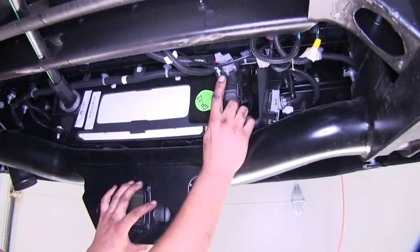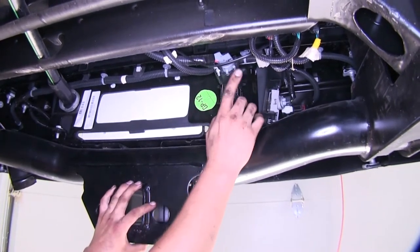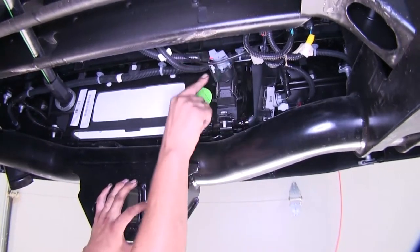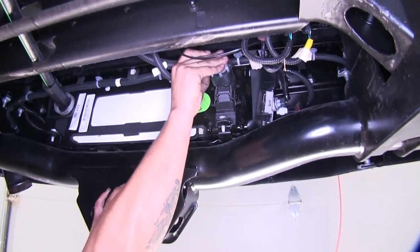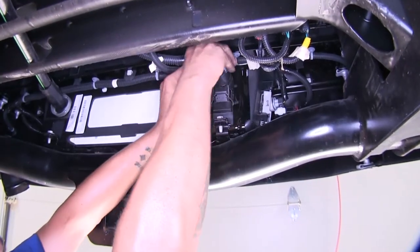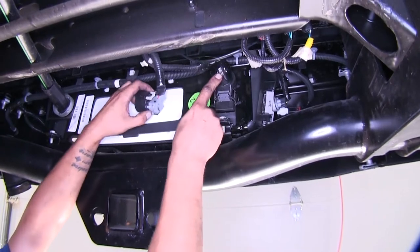After we have that hole drilled out, we're going to come to the bottom of our bumper, go right behind our license plate — that's where our seven-way connector is going to be. We're going to need to unplug it. Come to this gray tab and pull it away from the plug — it's a locking tab. It'll unlock it, and we can push on this black button right here, and it should release the plug from the socket.